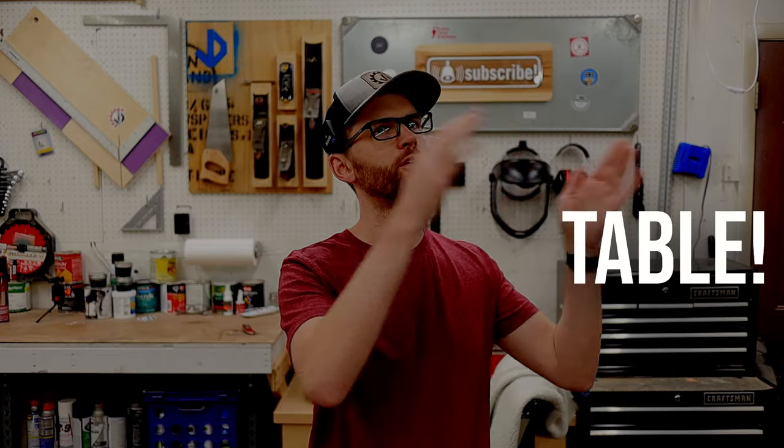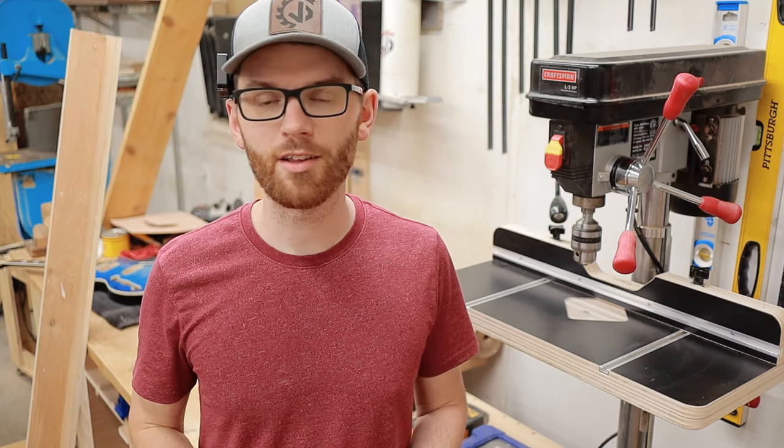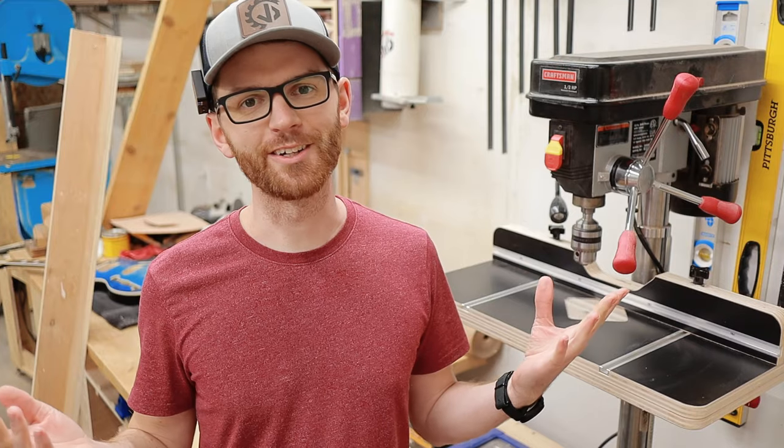During my quest to design and build the most efficient, most usable shop upgrades that I possibly can, I decided to tackle the infamous Ultimate Drill Press Table. I learned a lot of really awesome lessons along the way and I thought now was a good time to share some of those lessons with you so that when you build your drill press table, you don't make the same mistakes that I did. Let's dive right into it.